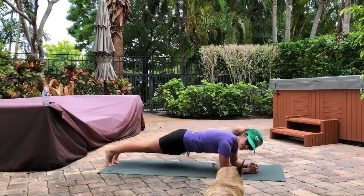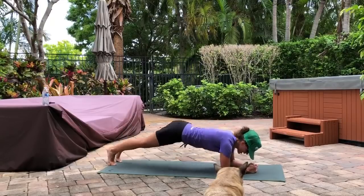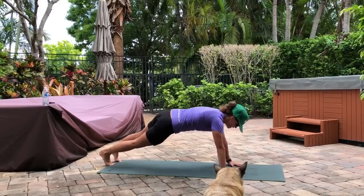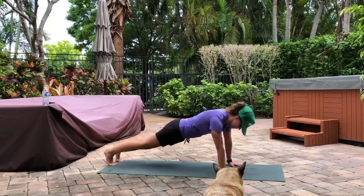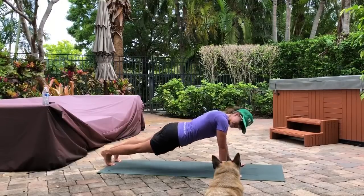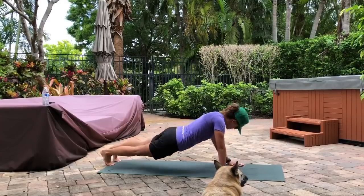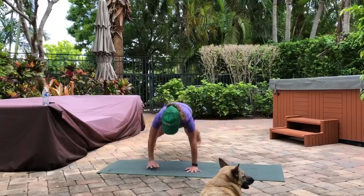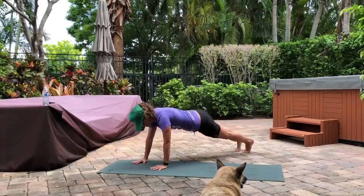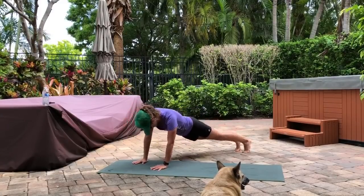Dipping back and forth — or push-up position dipping back and forth. Good. If you want to slow it down and get really low, it's going to give you a lot of oblique work. Switch this around so you can see from the side — a lot of oblique work here.